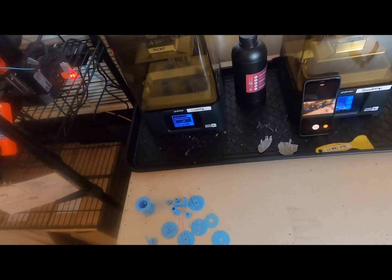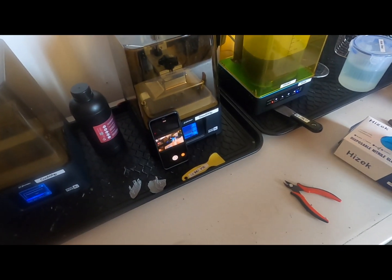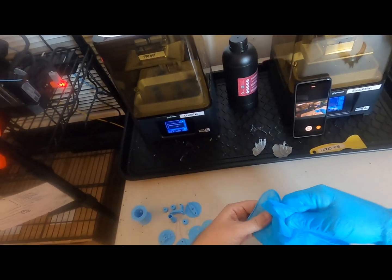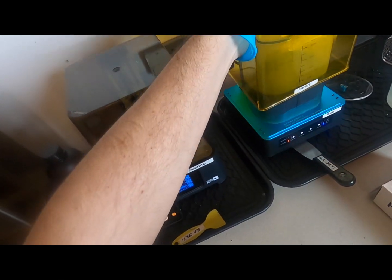All right, so finishing and cleaning a print — this guy is finished. You can see that made a very tiny cat. First thing to do: gloves, of course. So what you're going to do is remove the part and then we're going to wash and cure it.